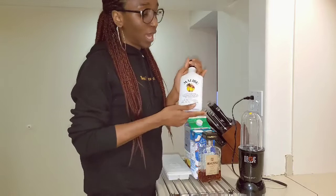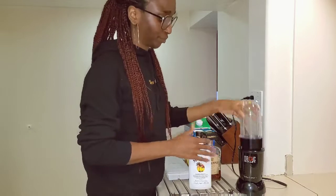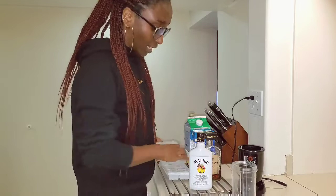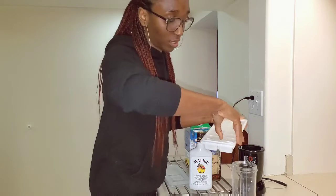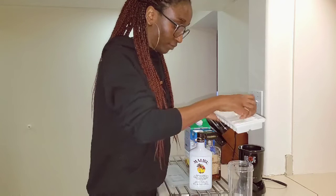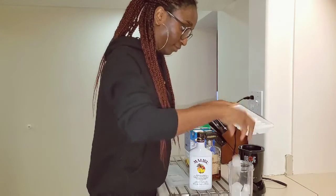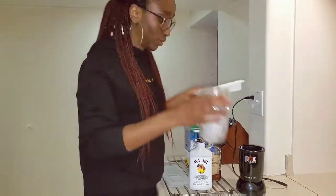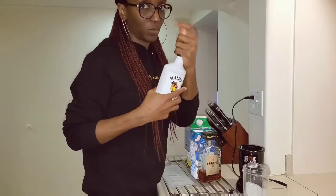The first ingredient is white rum or liqueur — I'm using Malibu, which has a coconut flavor. Before pouring that in, I'm going to put in ice. You can use as much ice as you want; this is just one drink so I'll use this amount. First thing that goes in is the white rum.